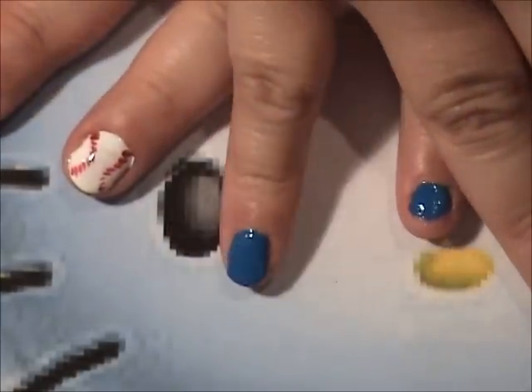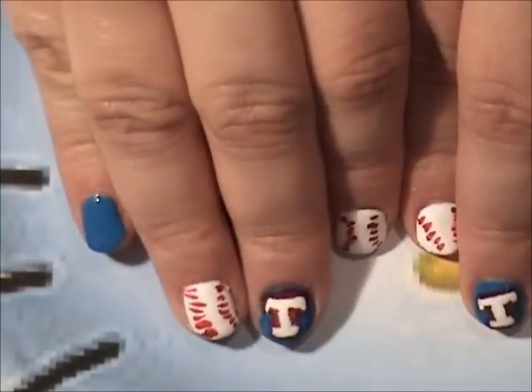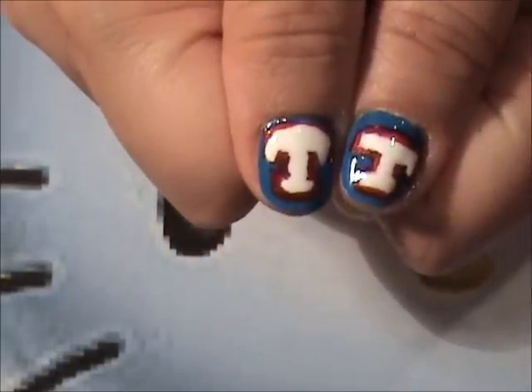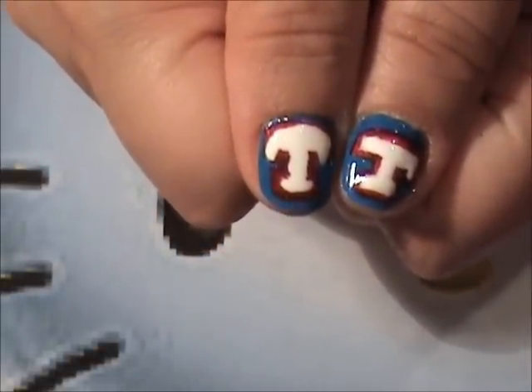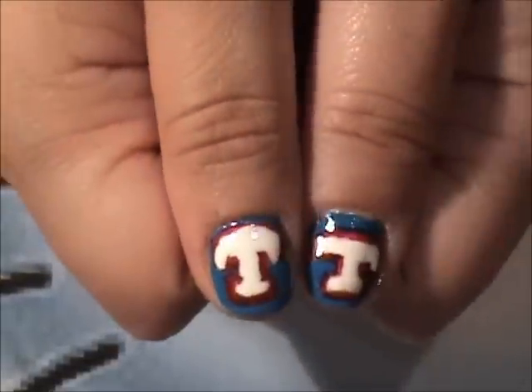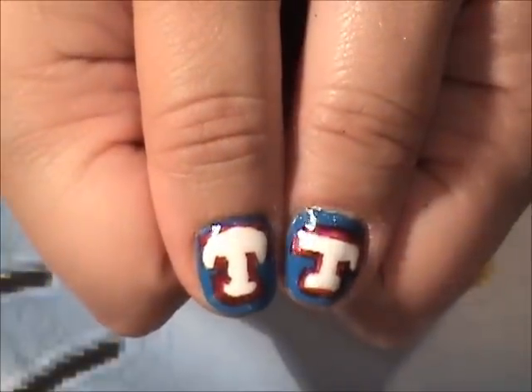Hopefully we don't get rained out tomorrow. And there's my little nail that's still short because I broke it. Hopefully we don't get rained out tomorrow, because it will be my boys' first professional baseball game — Texas Rangers. So we're excited.